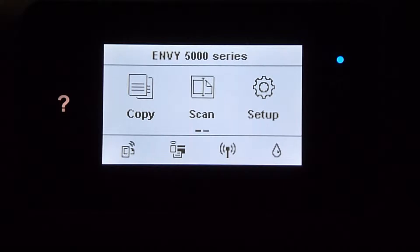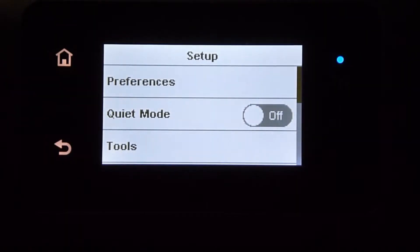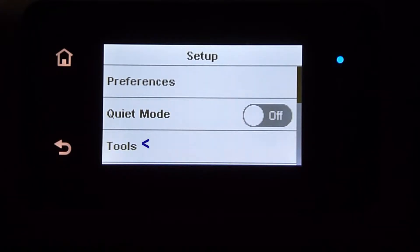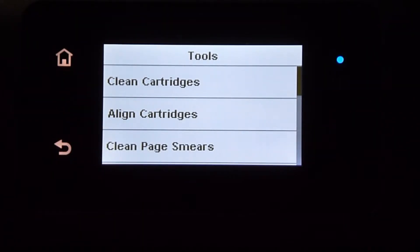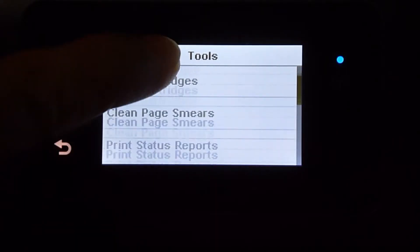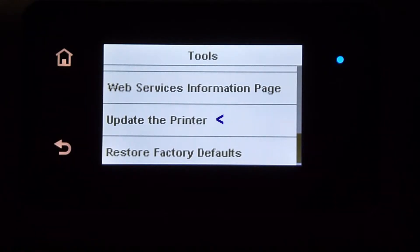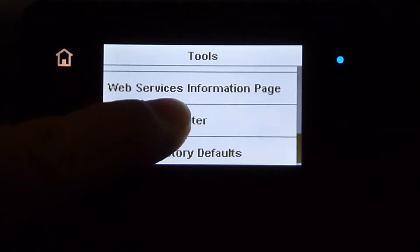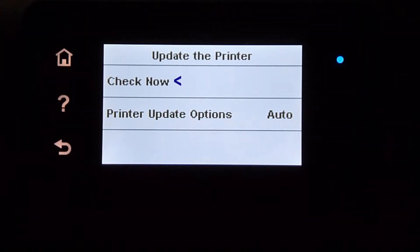From the control panel, select Setup. Under Setup, select Tools. Under Tools, scroll until you see the option for Update the Printer. Select that. Under Update the Printer, select Check Now.